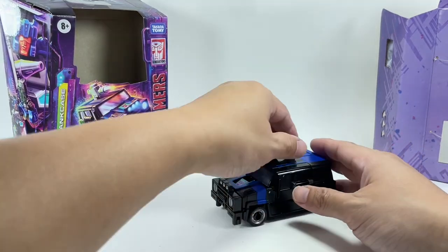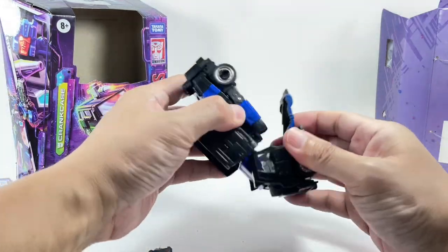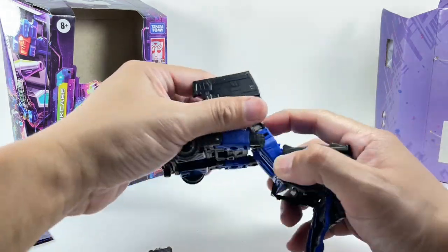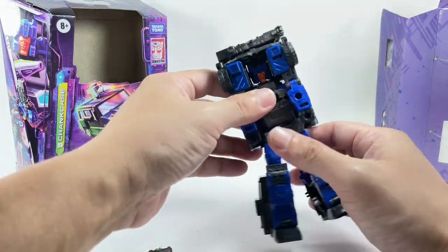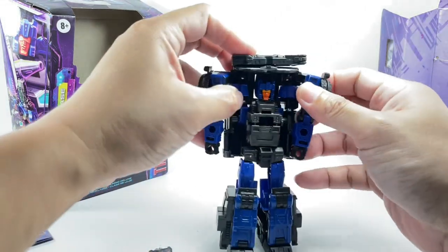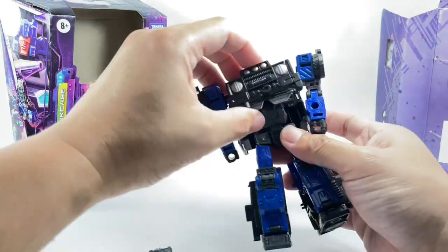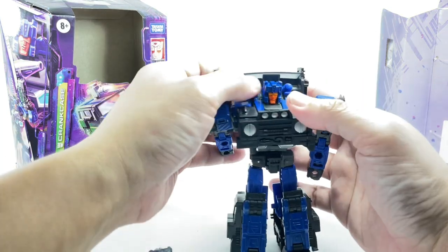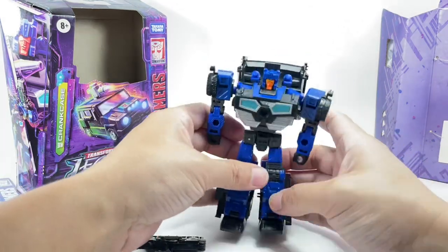To transform him back, just keep the process in reverse: untab, fold up, fold out the arms, fold the chest, and raise up the Triggercon weapons. There is Crankcase back in robot mode.